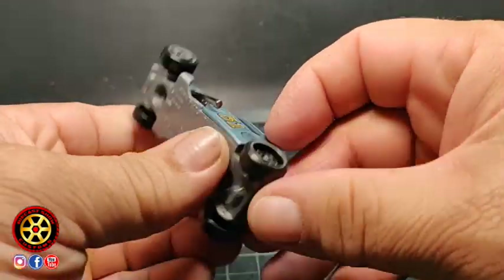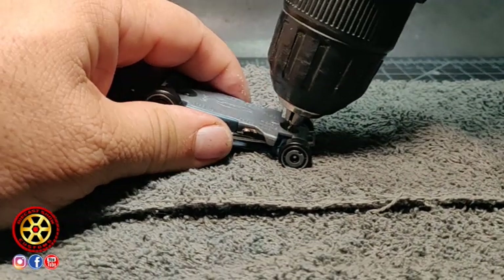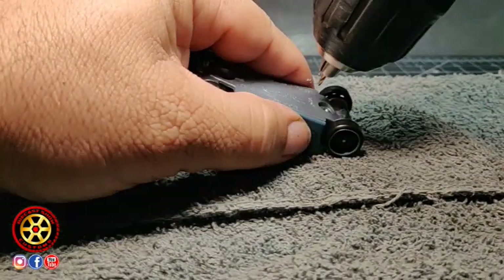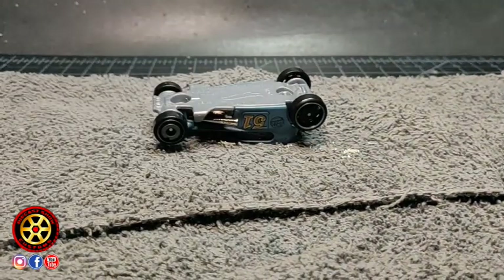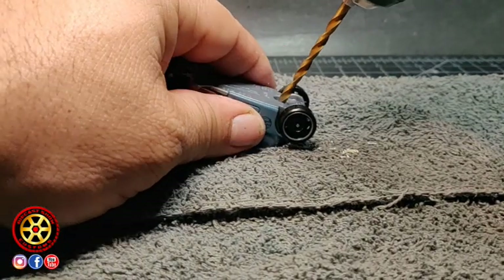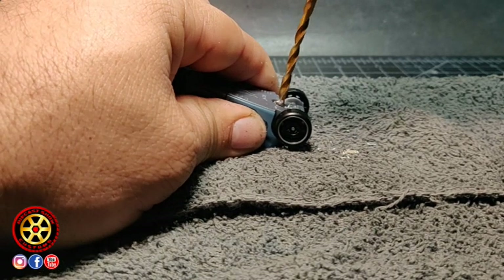We have two posts that we have to drill out. I have my drill right there — the 1/16. I drill with the 1/16 first just to create a guide for the bigger drill bit, so that the drill bit doesn't go everywhere.